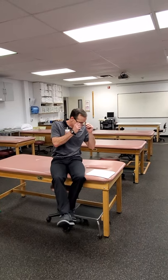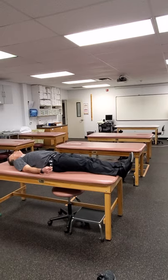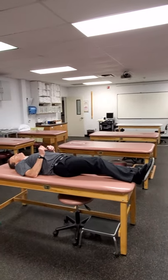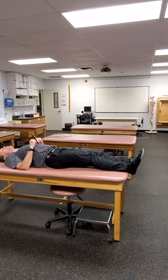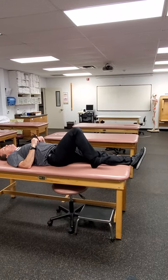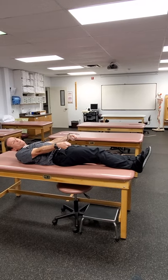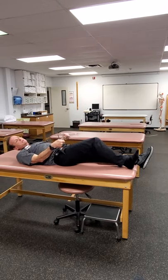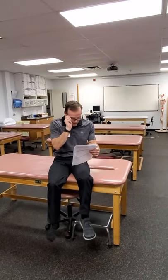Heel slides are for hip and knee range of motion. Your heel stays in contact with the support surface as you bend and straighten the knee as much as you can. If somebody needs help, loop a towel or sheet around so they can pull up if they need a little bit of assistance to get more range of motion.